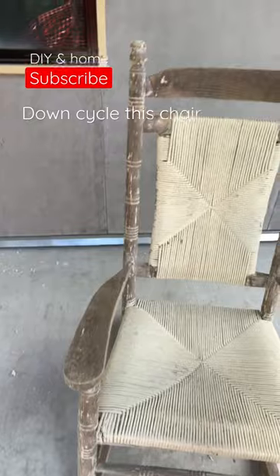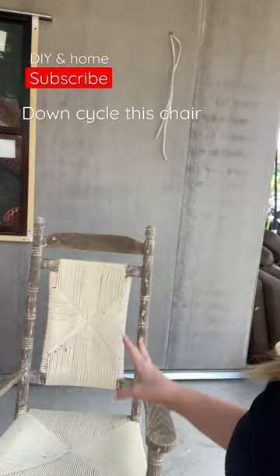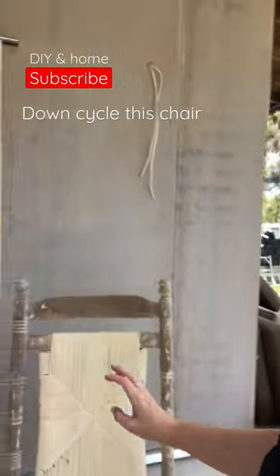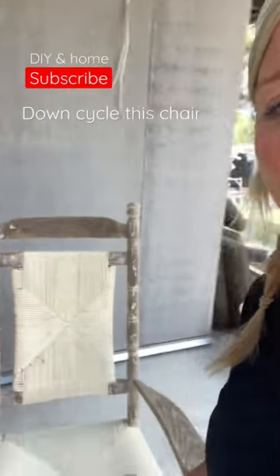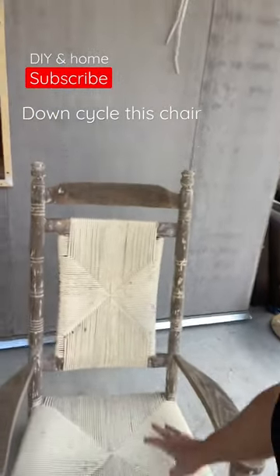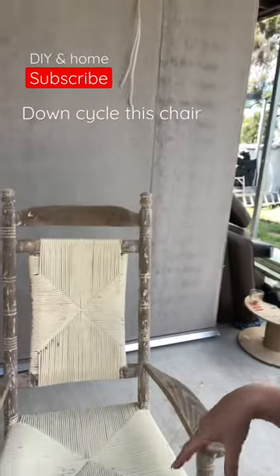I thought the wood looked absolutely gorgeous. My plan originally was to paint all of the chairs including the wood, but actually I love it. I was able to scrape most of it off, but I just love how there's a little bit left, so I kind of kept it a little rough in certain areas. I was going to repaint all of this, but I don't think I will, because I actually like how rough it looks.